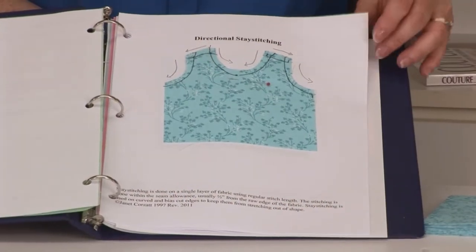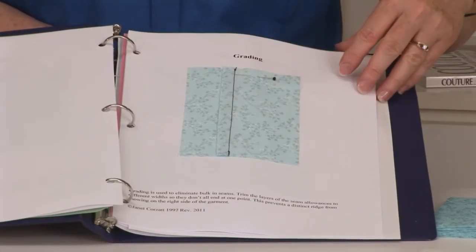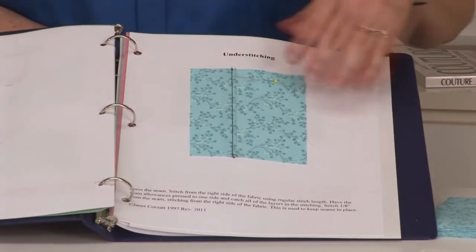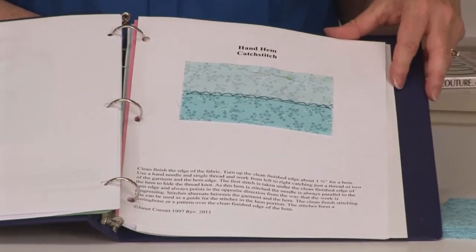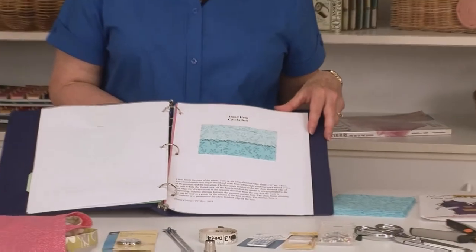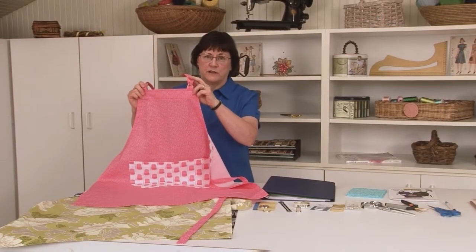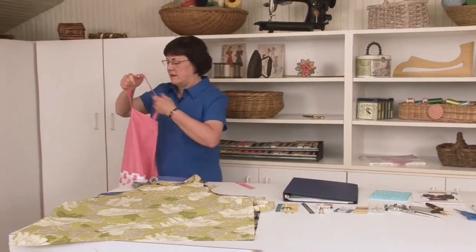We'll be learning directional stay stitching, clean finish, grading, clipping and notching, understitching, and a catch stitch hand hem. If you continue with all of the lessons in this series, you will be adding to this notebook and have a very thick notebook at the end that will allow you to know how to do lots of different things, and you can sew on your own projects with confidence. Janet's series of four levels is geared toward the beginner, covering all the basics to help you start sewing on your own.